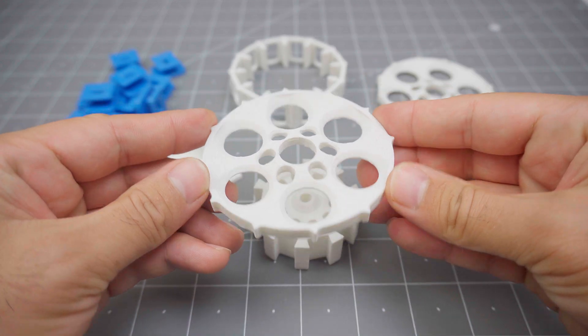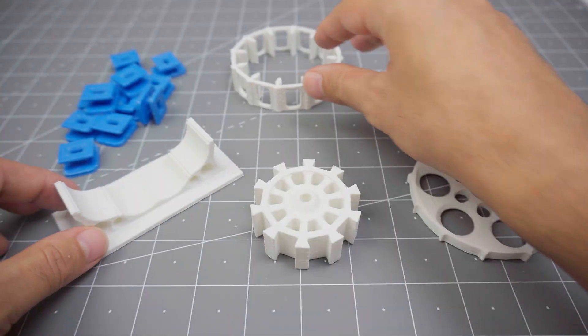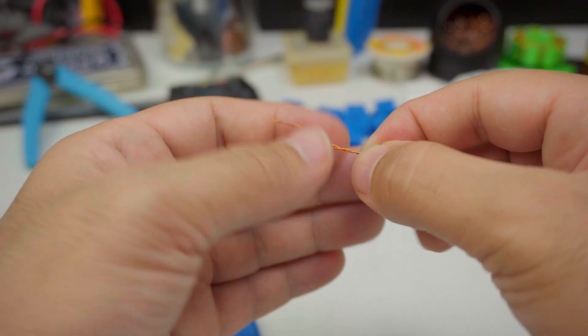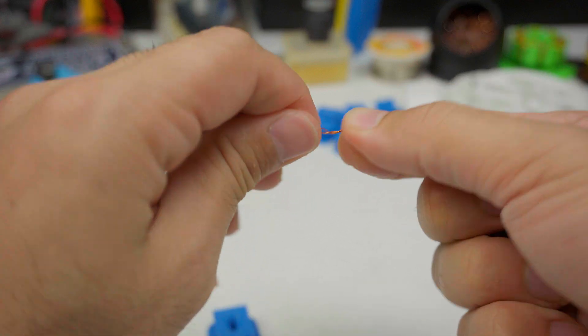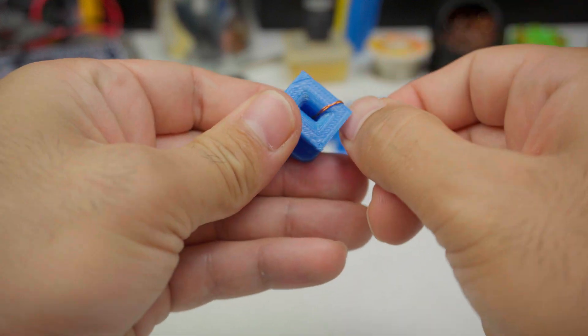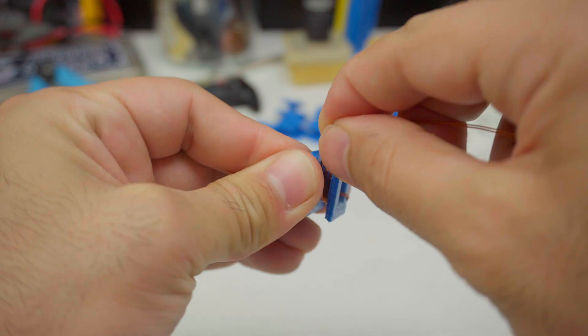Rotor casing, stator, base, coil holder. I used 0.4 millimeter thick enamel coated copper wire. All 12 coils were wound with 30 turns in the same direction.